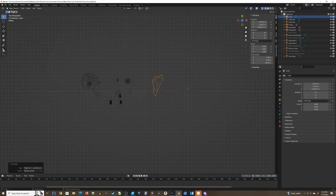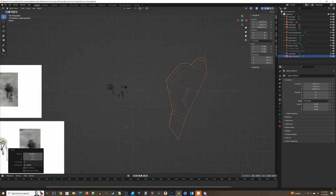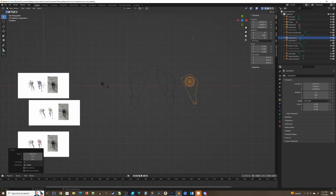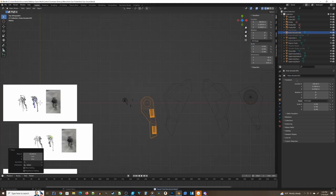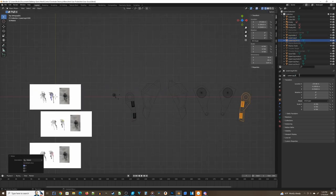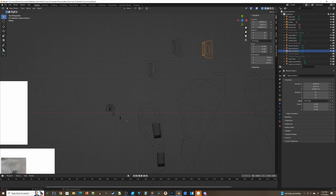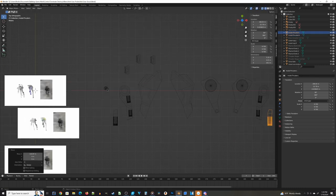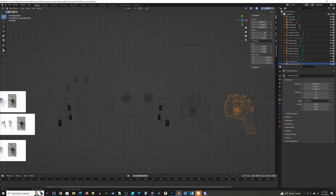After applying scale to all pieces, pick one — I chose the upper leg — and scale it to the right size. Look at your scale X, Y, Z values and round them to something memorable; instead of 9.693273831216342, change it to 9.7. Then copy that scale value to all your other objects for a precise, consistent upscale of every piece from design scale to final miniature scale. Then export them all as STL files and print.